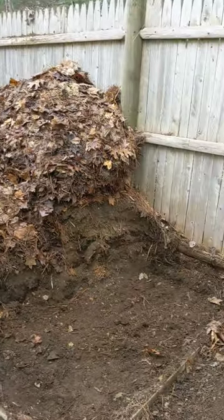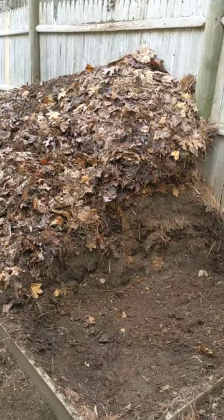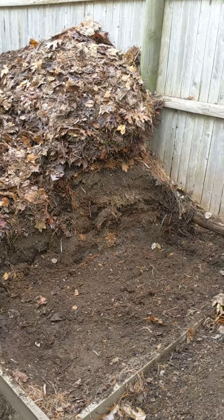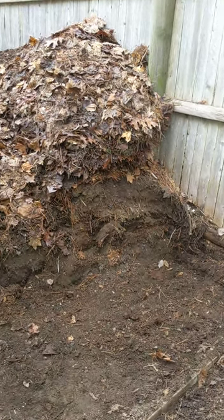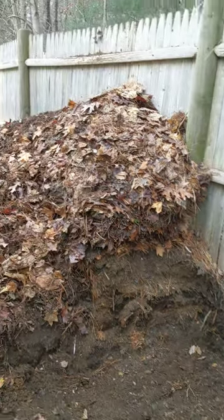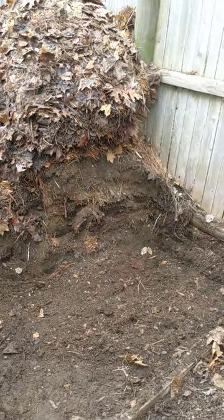I just pile it in this open compost pile. And over time, in a matter of five or six months, I have all this wonderful dirt below the leaves that I just kind of cut into and expose.